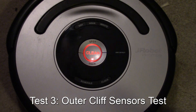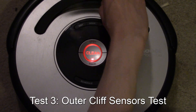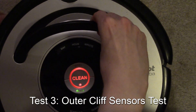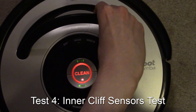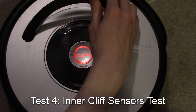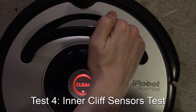Next is the outer cliff sensors — I need to pick the robot up here. It's showing dock, and that passed. The next one is the inner cliff sensors, which are the ones toward the front. That passed as well.